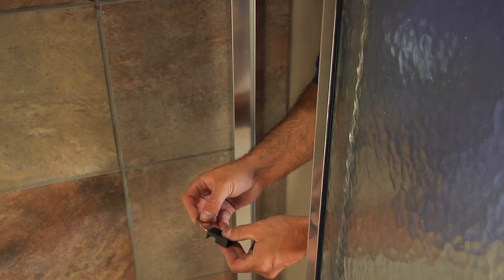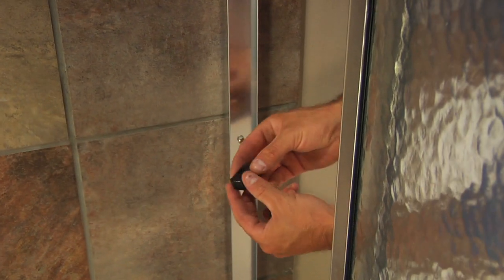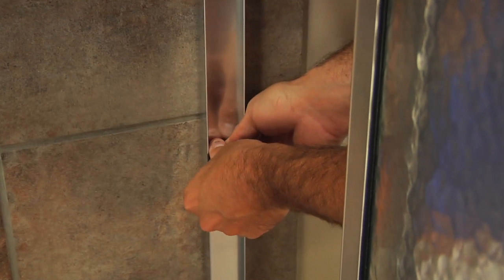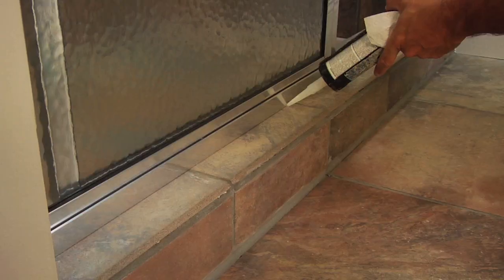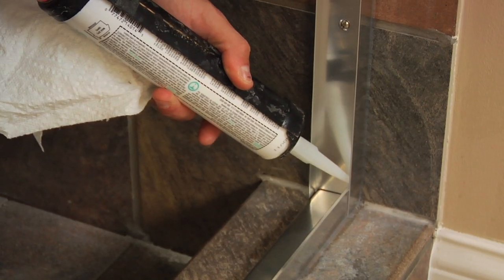Slide the stainless steel bumper inserts into the two soft vinyl jam bumpers. Align the slots in the bumpers with the outer rails of the door panels and snap the bumpers downward over the center wall jam screws with the nylon spacers. Neatly silicone both the interior and exterior of the entire unit where the tub track and wall jams meet the tub or tile, paying special attention to the interior of the tub track.